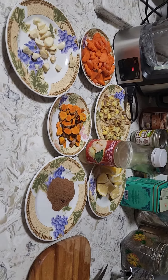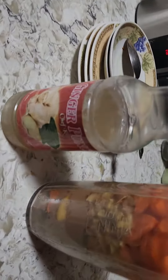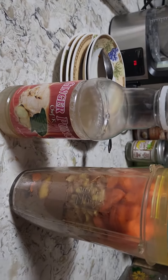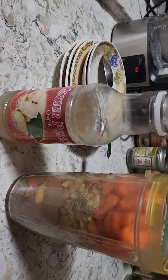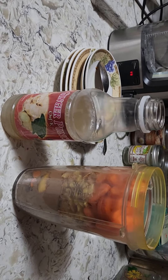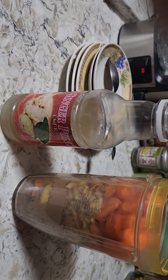Everything is in the blender now, so I'm all set and ready to go. If you need to make a lot, you can use more ginger and more of everything.